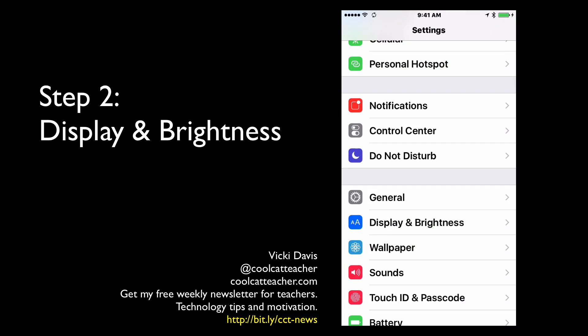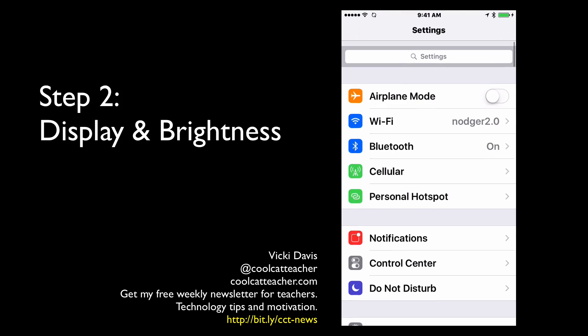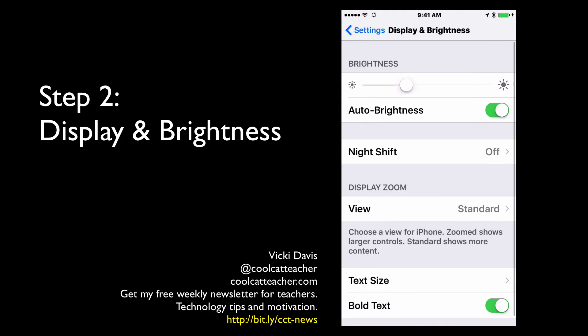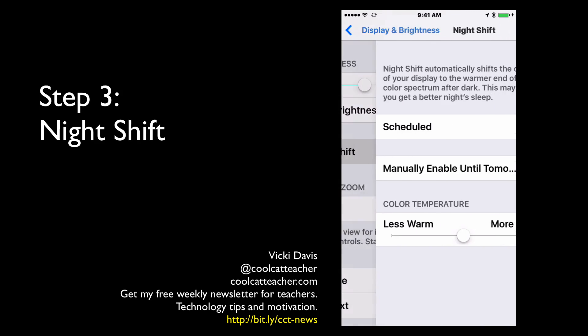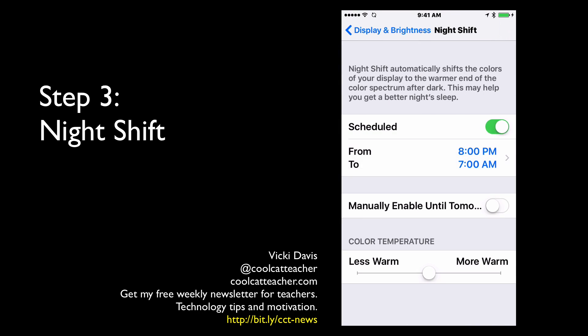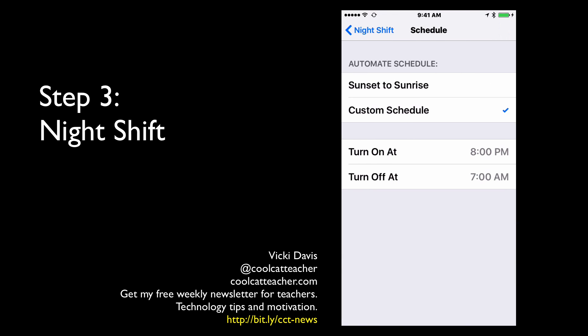I have my settings right here. Wherever you have your settings, you want to find them and scroll down until you get to Display and Brightness. There's a new feature if you've updated to the most recent version called Night Shift — go ahead and tap that, then set it to Scheduled.